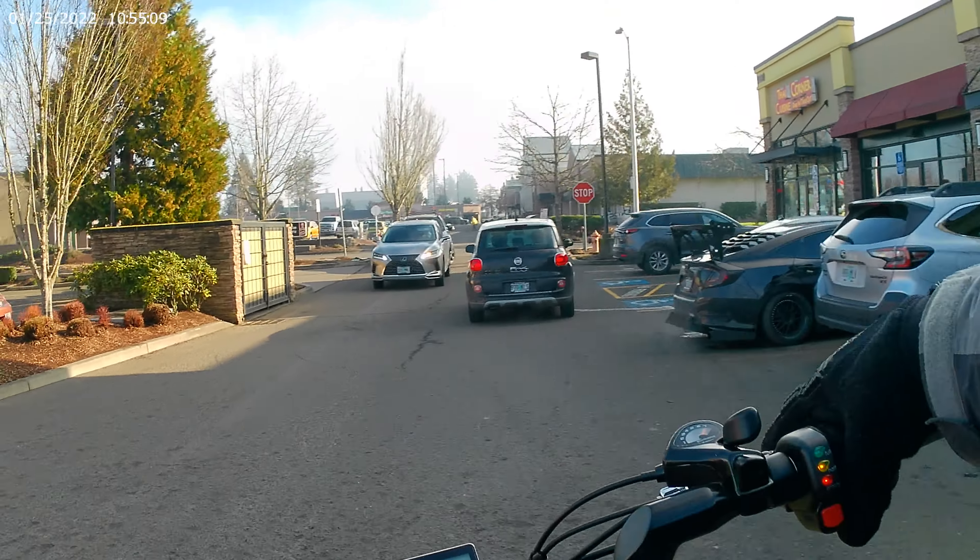Fog's lifting. Looks like it's going to be a nice day. It's cold today, but man, what do you do? It's beautiful. How do you not go outside in this stuff?